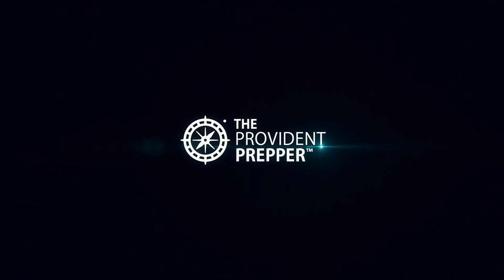Hi, I'm Kyleen and I'm Jonathan and we are the Provident Preppers. Clean, safe drinking water is a critical resource. Drinking contaminated water can result in illness and death. Do you know how to make water safe to drink? In this video we will talk about seven disinfection techniques that you can use to ensure that your family has a fresh clean supply of water.